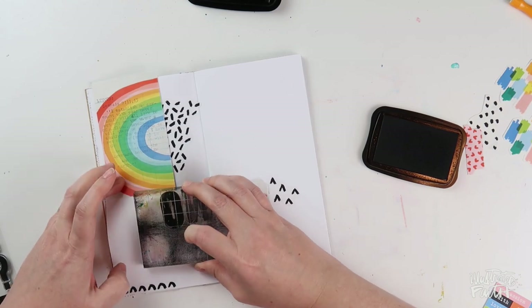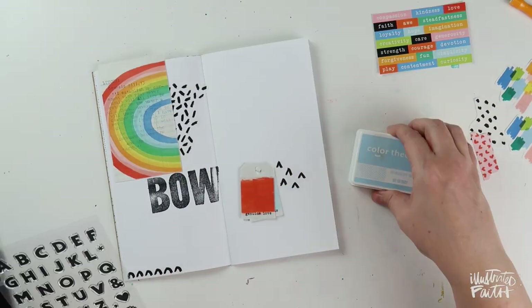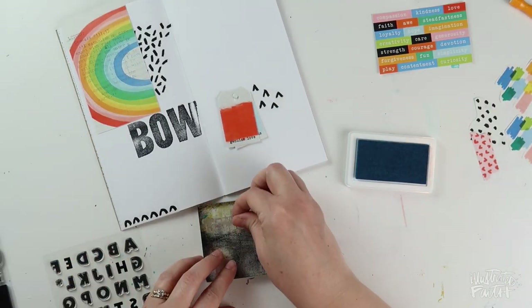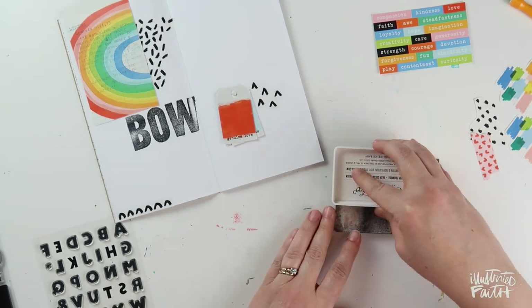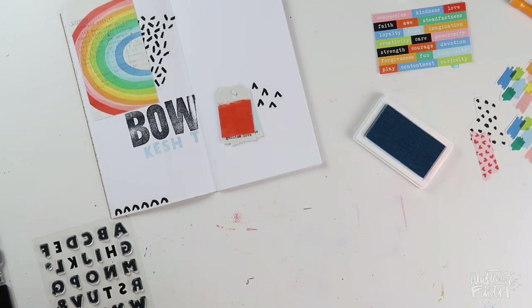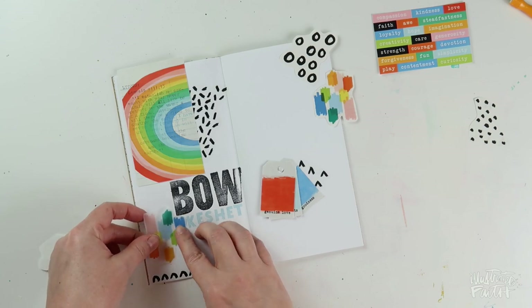Next, I'm going to use the big huge story alpha stamps to get my main word down — almost like the title for my note spread here — which is the word bow. And then using the Chasing Rainbows alpha stamp, I'm going to spell out the Hebrew word for bow. I'm going to use a light blue ink from Studio Calico — I think it's the color Ice Ice Baby — that I've been reaching for as I work through the Chasing Rainbows devotional kit, because it's a great coordinating color.